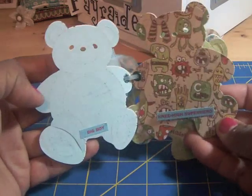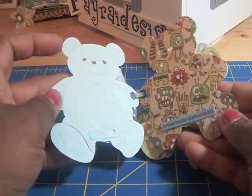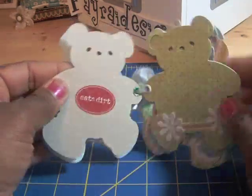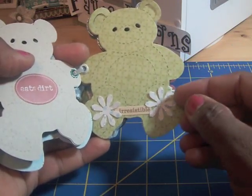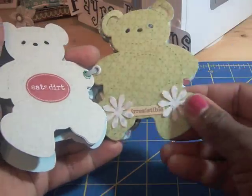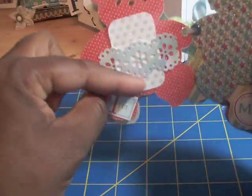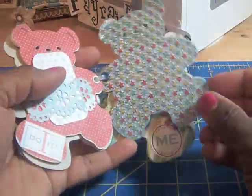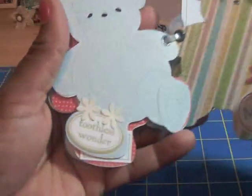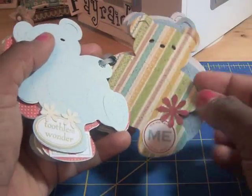I added some little stickers to the pages so you could possibly put a small picture on each of these little bears. I even added some more flowers and I'm going to put some bling in the center. I also used that Martha Stewart punch and made a little tag, and added another sticker and some flowers.